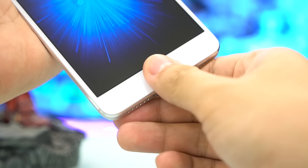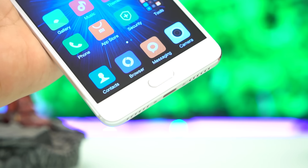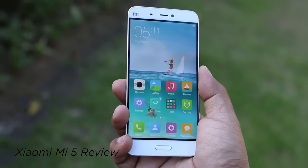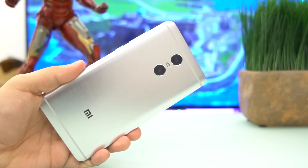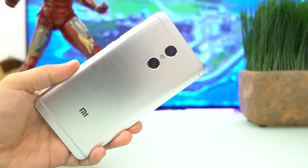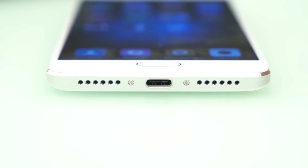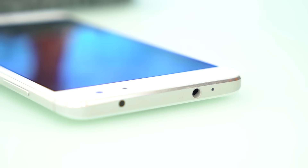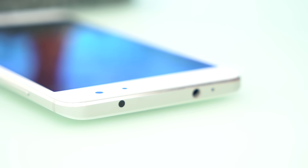A physical home button that doubles as a swift fingerprint scanner sits below the display. It's a design language similar to the company's flagship, the Mi 5. The body has an industrial look thanks to its metal construction — even the volume rocker and the power button on the right side are made from aluminum. The hybrid card tray on the left has the same treatment. Gone are the days of micro USB, as the USB Type-C port replaces it at the bottom along with the loudspeaker. The 3.5mm headphone jack is positioned on top with the IR blaster, which is quite a common feature for Xiaomi.